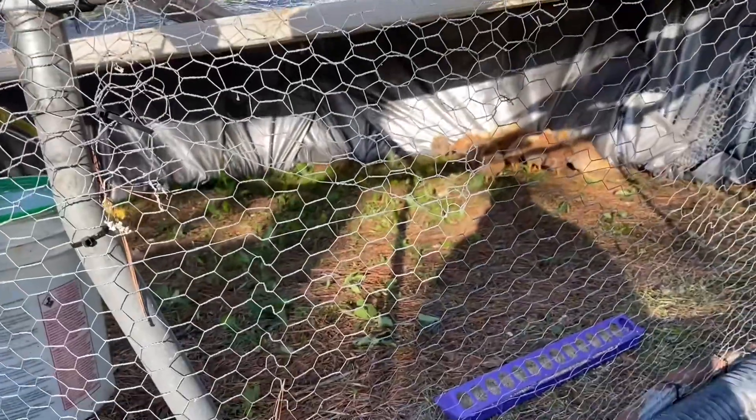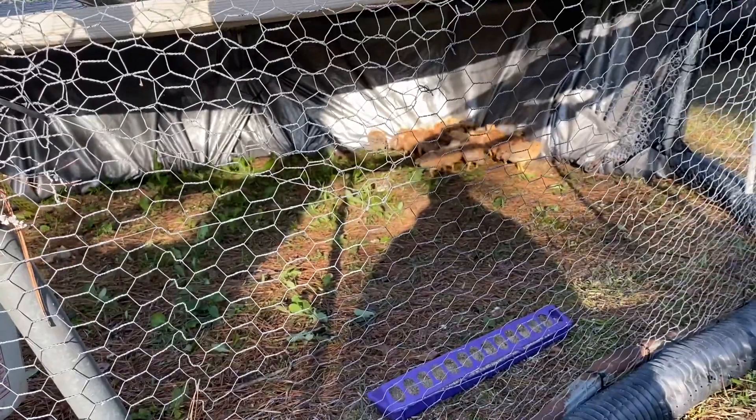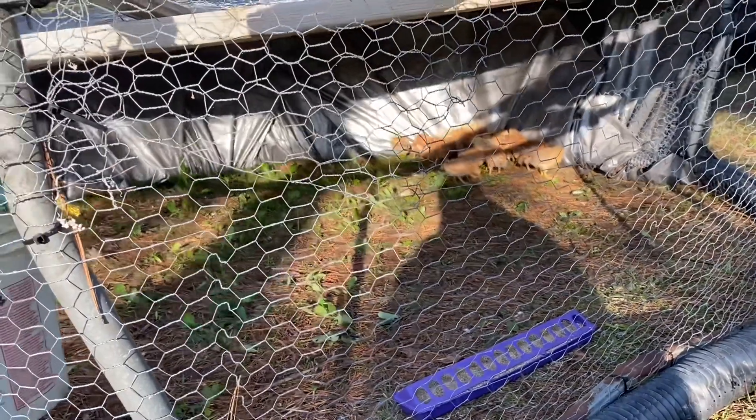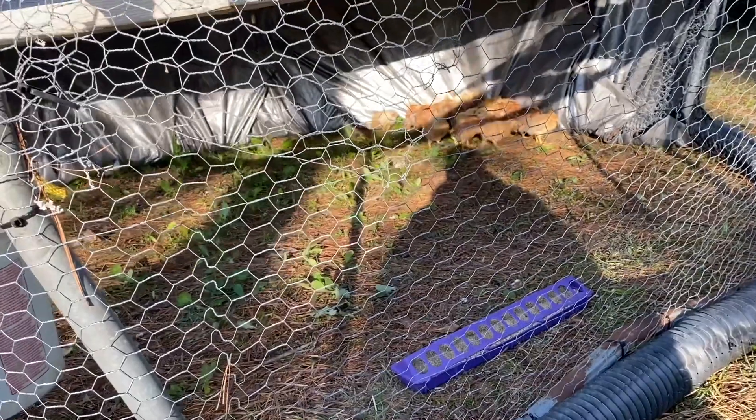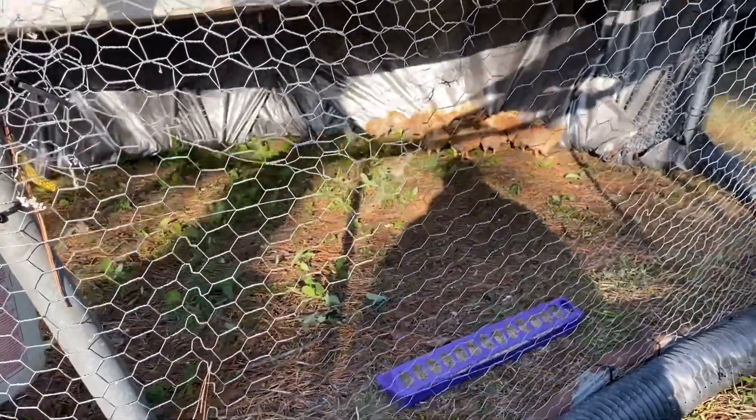They've got a little bit of green stuff in here. I'm not going to put them on too much green stuff all at once — let them get used to eating some green. One thing about most animals: you get them on too much green too quick and they're going to have the green apple sidesteps.